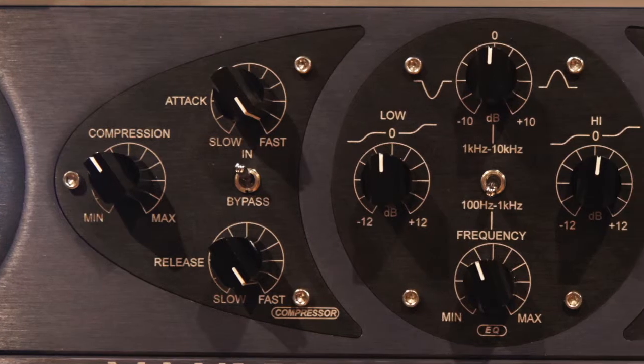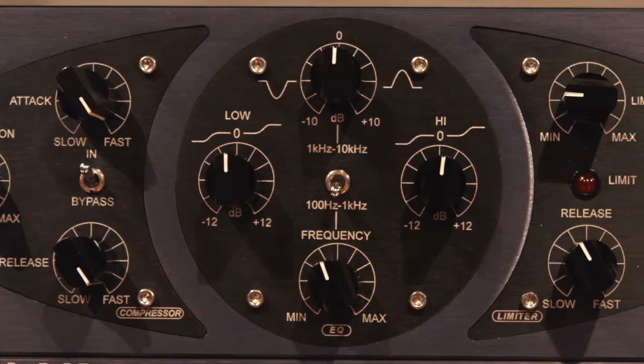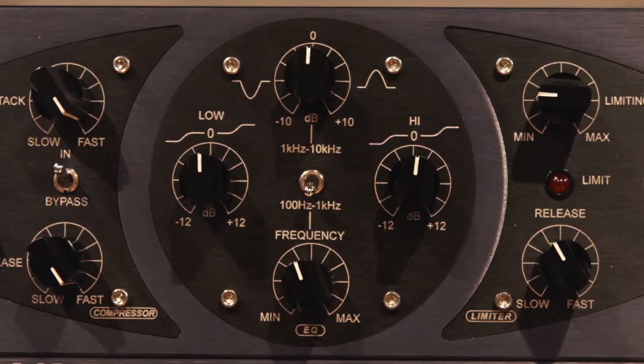At this point, there is a direct output. There's also an insert point right there. Then we come into an equalizer — a solid state equalizer — with Baxandall high and low shelves, and a sweepable two-range mid-frequency EQ with a cut and boost of plus or minus 10 dB.